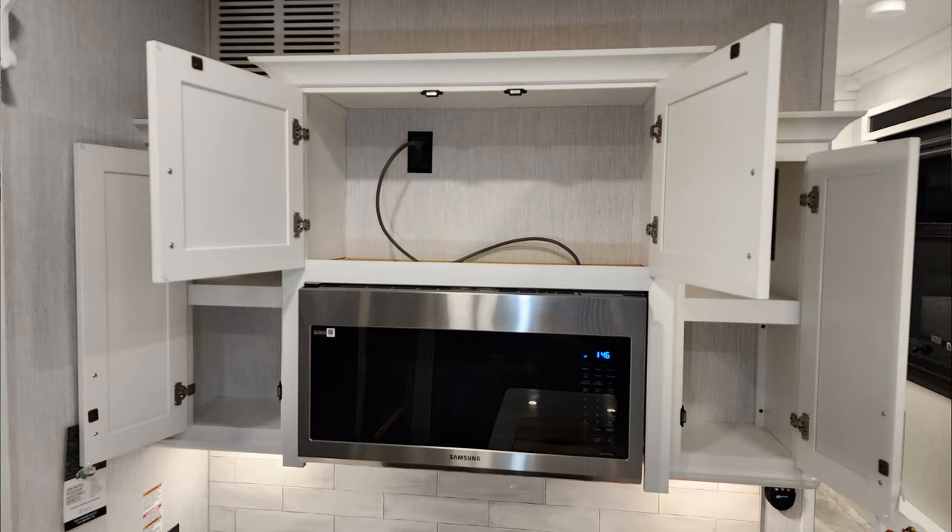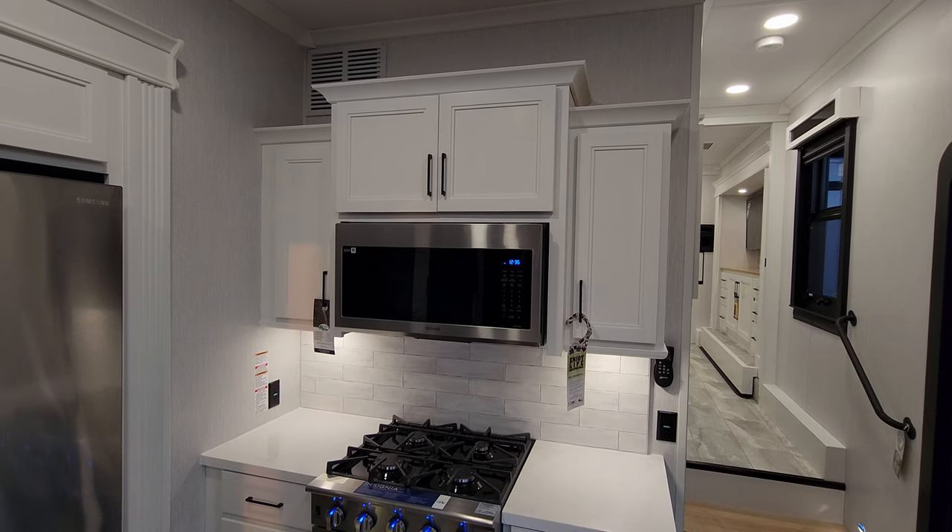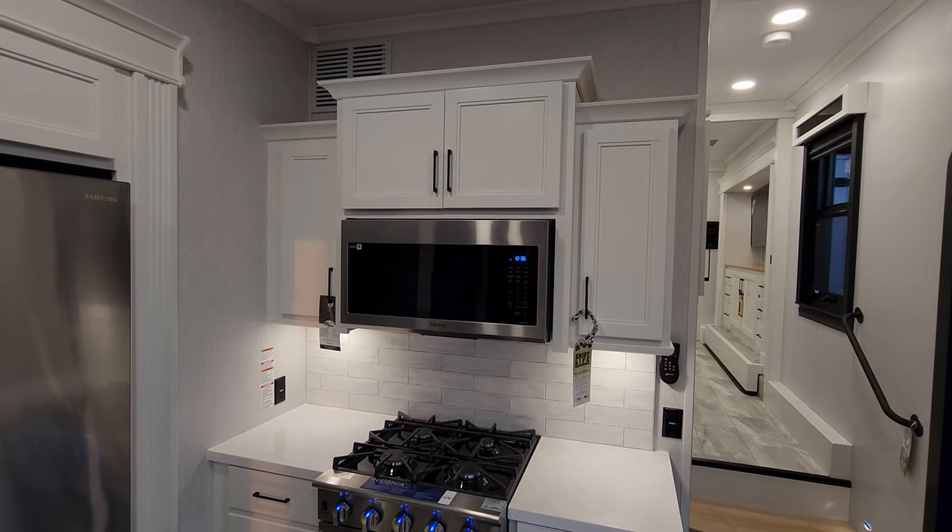We have quite a bit of cabinet space around our microwave — traditional 110 electric microwave, or you can get it with a convection oven depending on how you order it. That would allow you to cook electronically, microwave, either one.